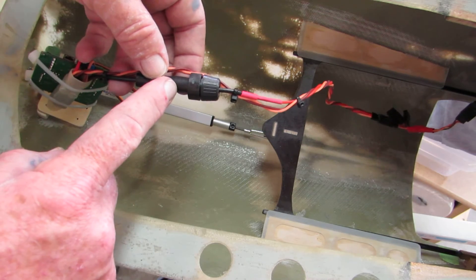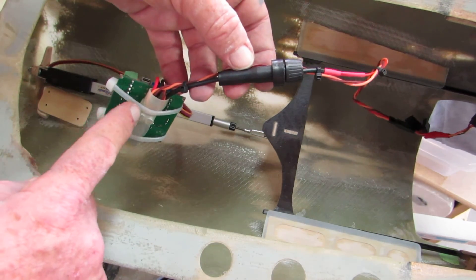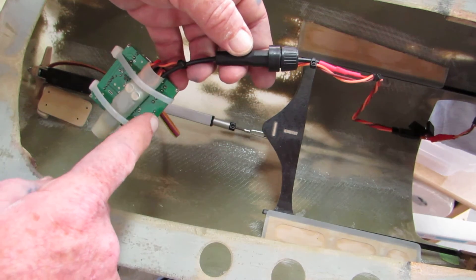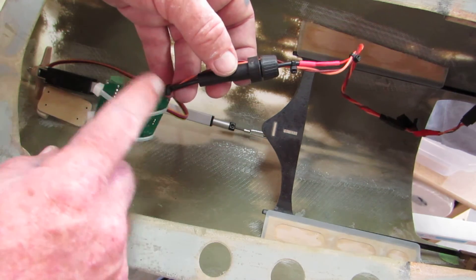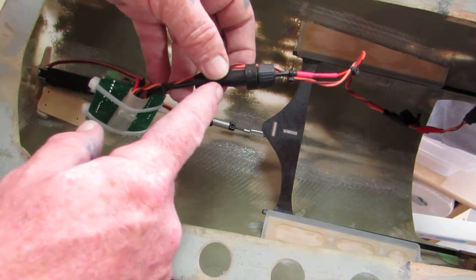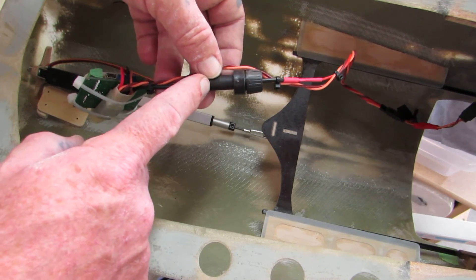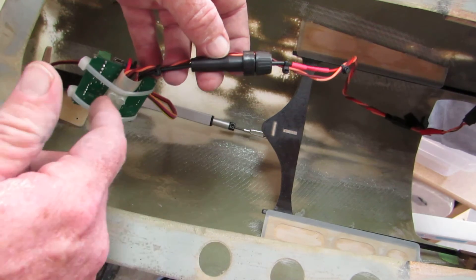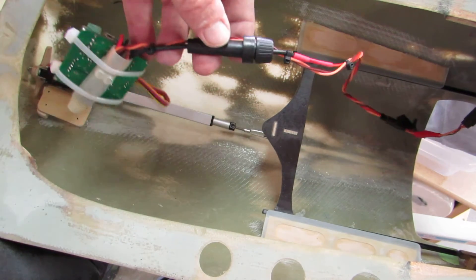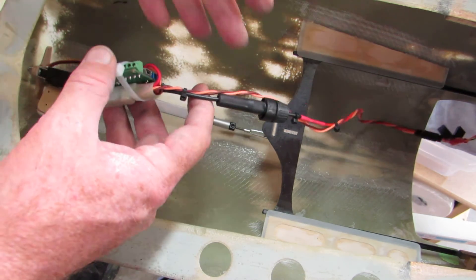I put an inline fuse holder in here. This is my receiver battery power, and if I had any kind of issues or trouble with this actuator or the 12 volt regulator — something goes wrong — I wanted there to be a fuse in line. There's a one amp fast blow fuse in here, so if anything goes bad that fuse will blow and at least my radio will still have its full power.